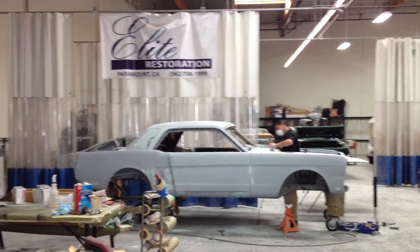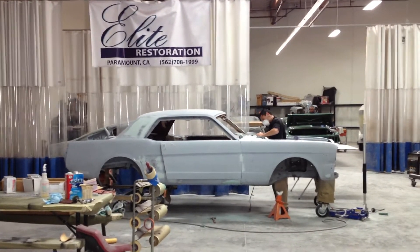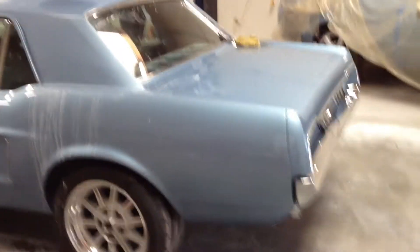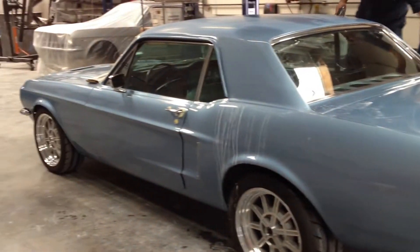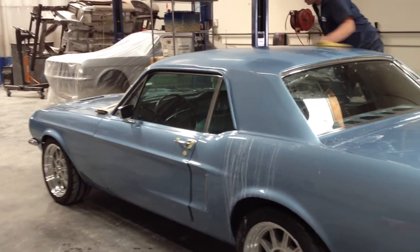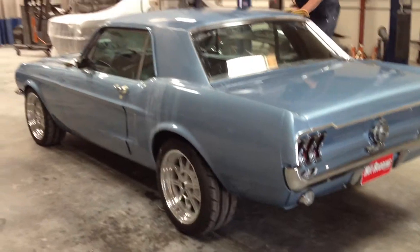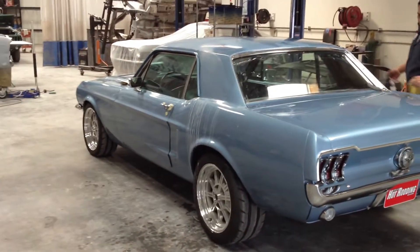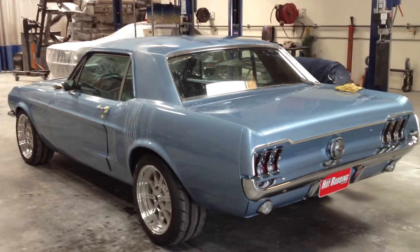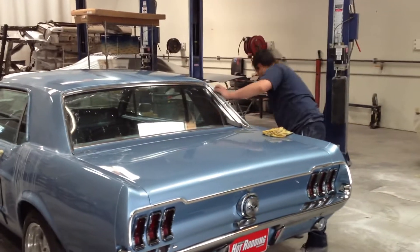Hey guys, we're down at Elite Restoration today working on a wet sand and buff project on our 68 Mustang project car. You guys will recognize this as the one from our paint and body issue. We got a beautiful paint job on it, but we didn't get around to the wet sand and buff because we needed to let that DuPont waterborne paint air out a little bit more. So that's why we're down here, and we've trusted it in the hands of Santiago to make it look like a sheet of blue glass.